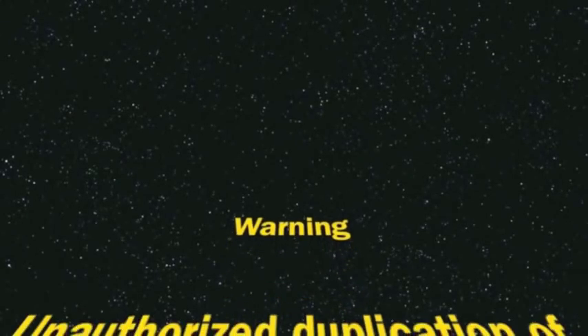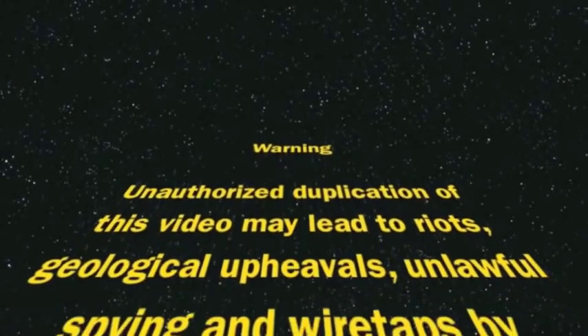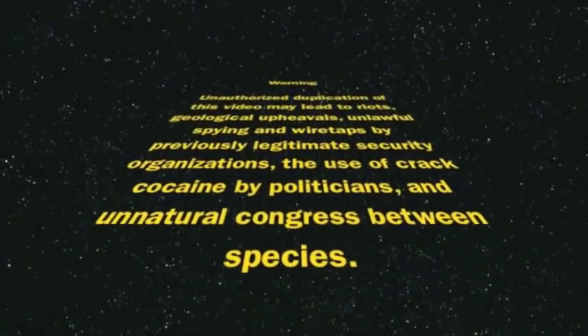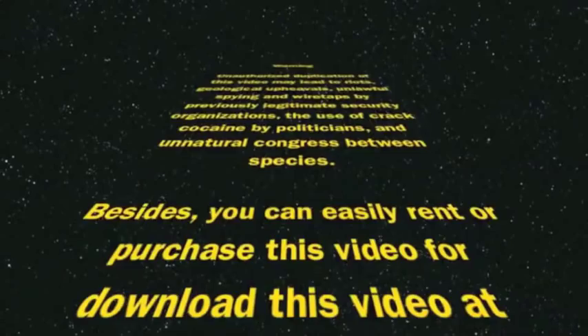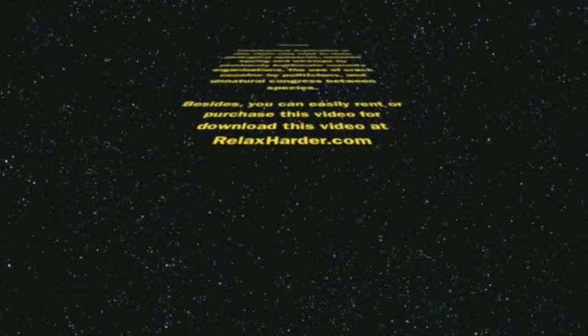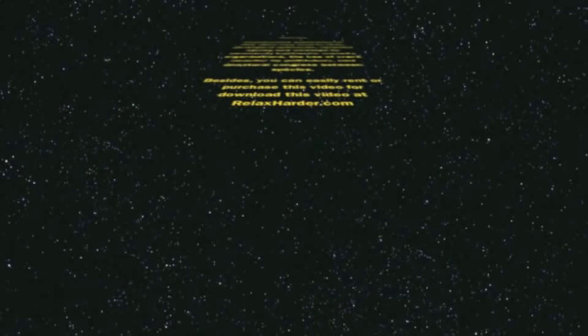Warning! Unlawful duplication of this video may lead to riots, geological upheavals, illegal spying by previously legitimate security organizations, crack use by politicians, and unnatural congress between species. Besides, you can easily purchase this video for download at relaxharder.com.